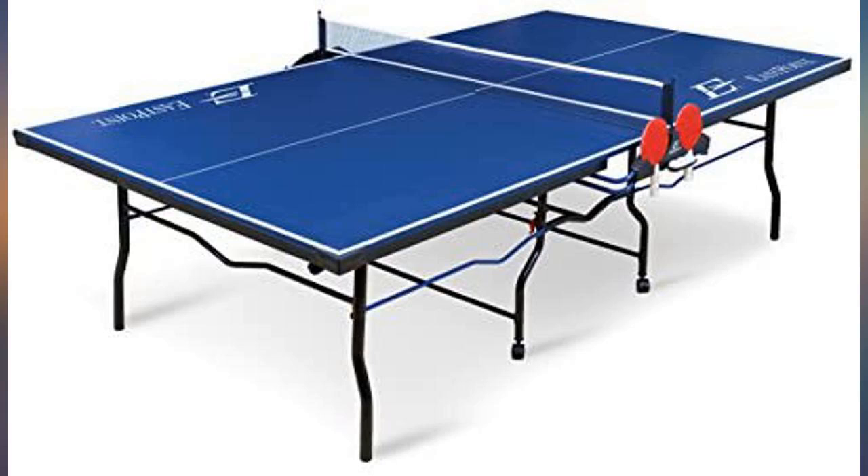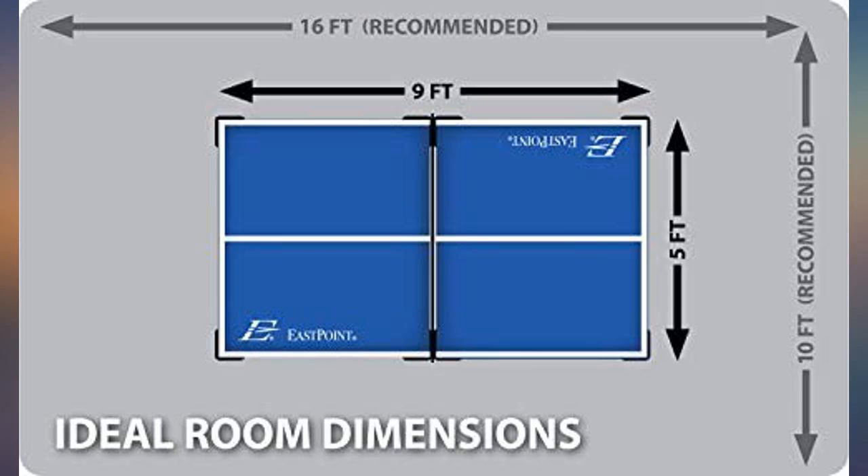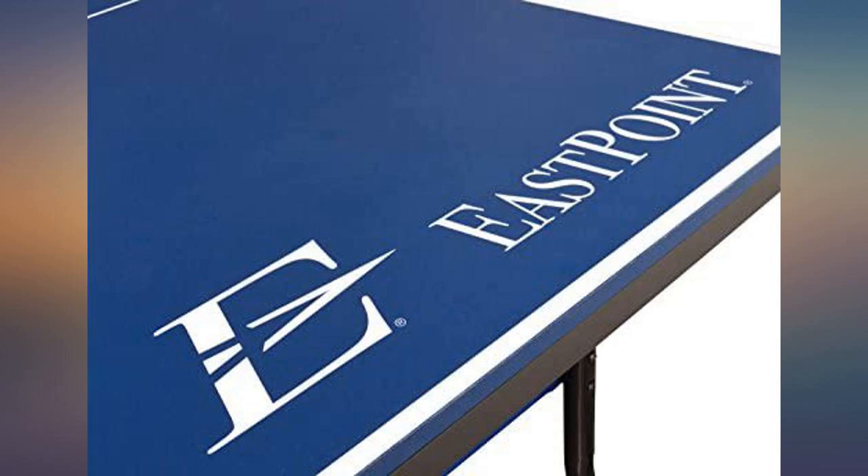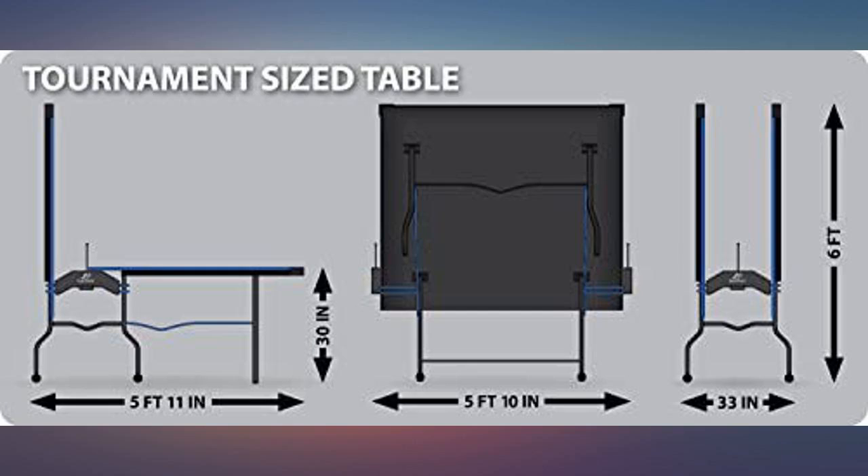This is an excellent table. Easy to set up and store. The quality of the product is outstanding. The blue is a very attractive color. After our friends played a couple of games on our table, they ended up purchasing the same one.